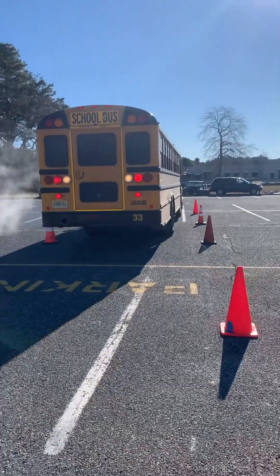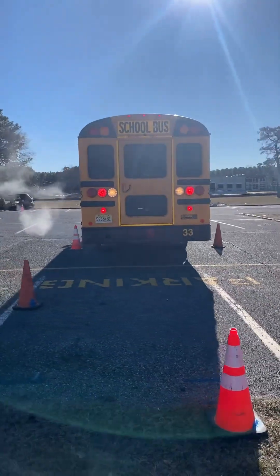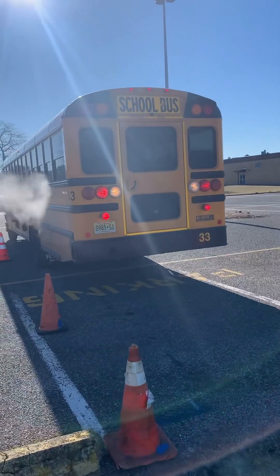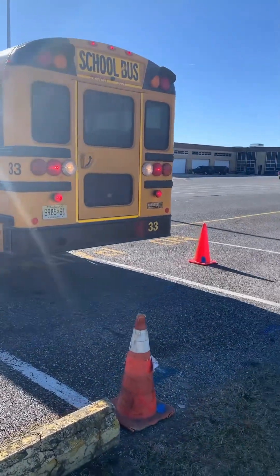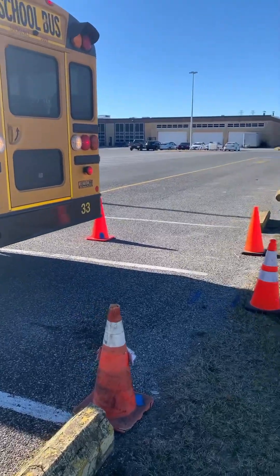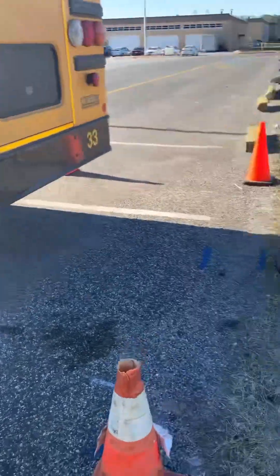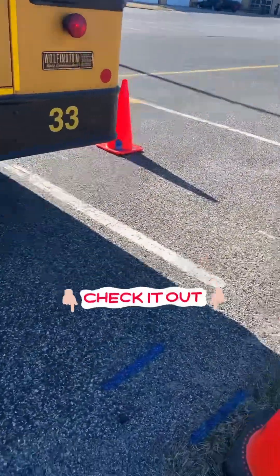This is a perfect alley dock situation going on right now. We can get it back here — put your bumper into the zone here. We have a very tiny zone here.